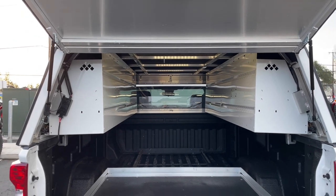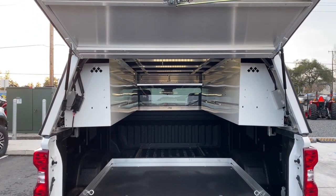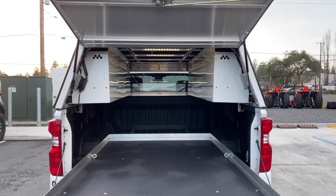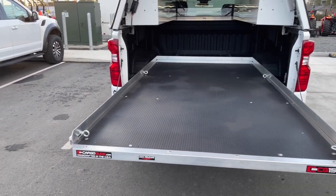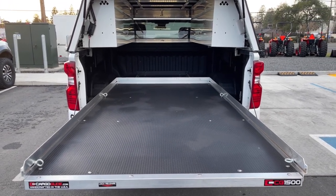Those are options to keep in mind. The DCC kind of comes basic with just lift-up doors and the lift-up back door — so toolboxes, lights, all that stuff is an add-on. The cargo glide is really self-explanatory. They do give you four tie-down rings, and there's a perimeter of aluminum L-angle that helps secure everything inside.